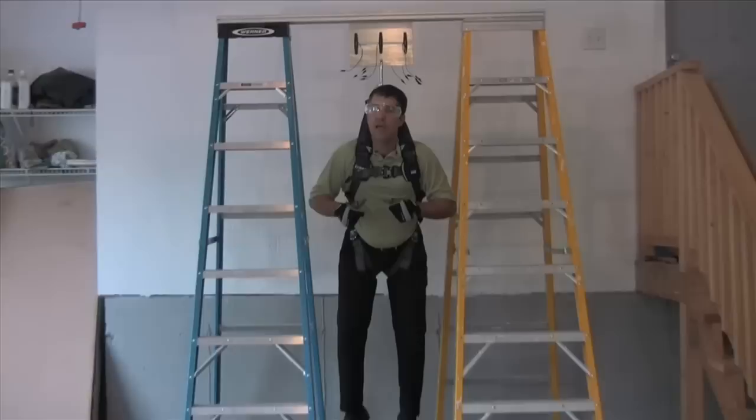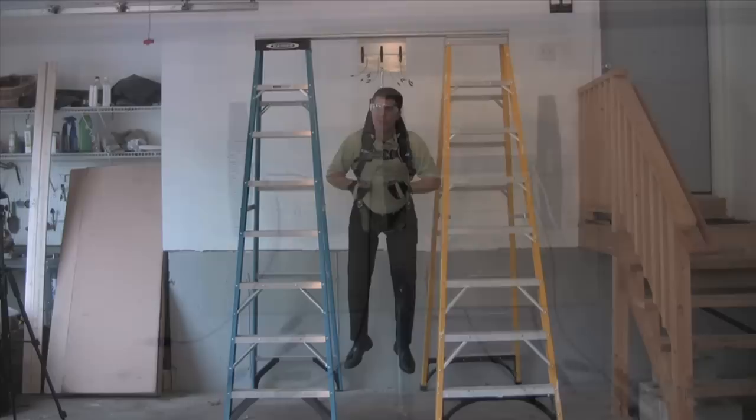Hello and welcome to another episode of Kapoochee Laboratories. Today we're testing the adhesive strength on our new stick-on marker light, the Model 36 flex light. Right now I'm being suspended completely by six of them. Please hang in there and we'll have more information to come.